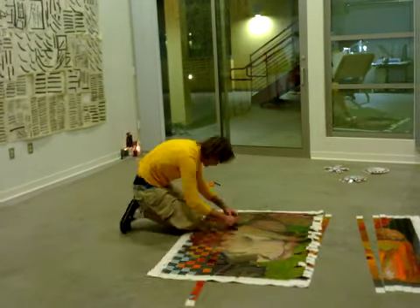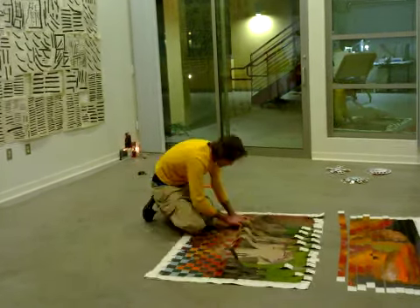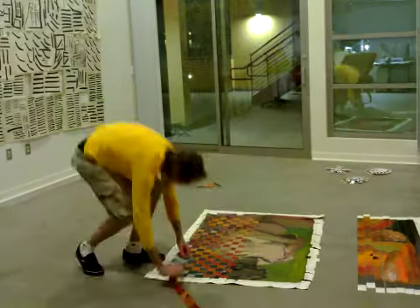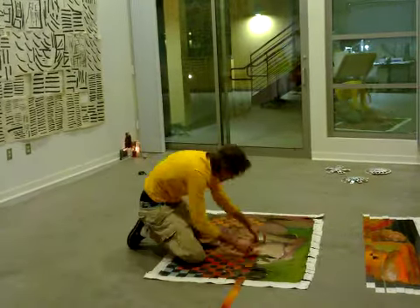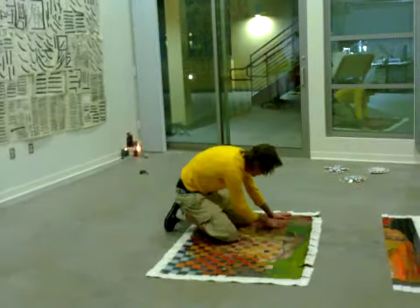By interweaving the two pieces, I was hoping to have a dialogue where one was facing left and the other was facing right. The outcome was very abstract and also very colorful.